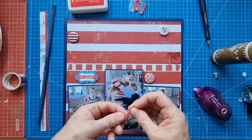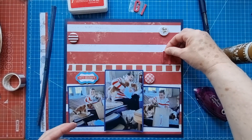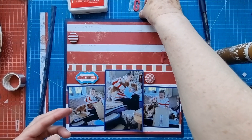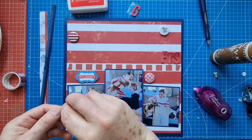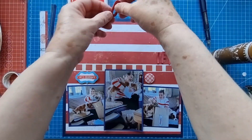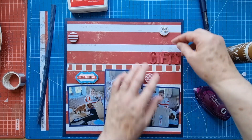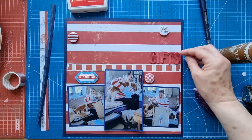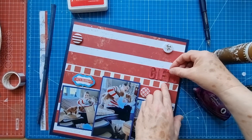It's these foam alphas again — they're a little bit flexible and you have to wiggle them a little bit to get them in place. But they are nice alphas and they do stick well. I've got quite a collection of them in different colors and I think I've been using them quite a bit lately on my layouts, generally for titles.